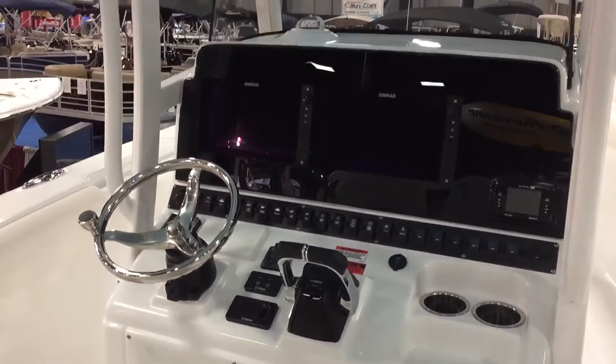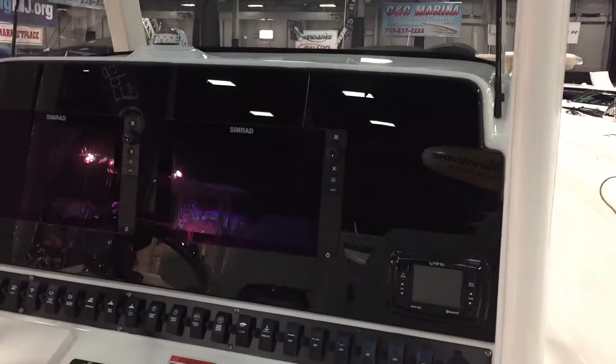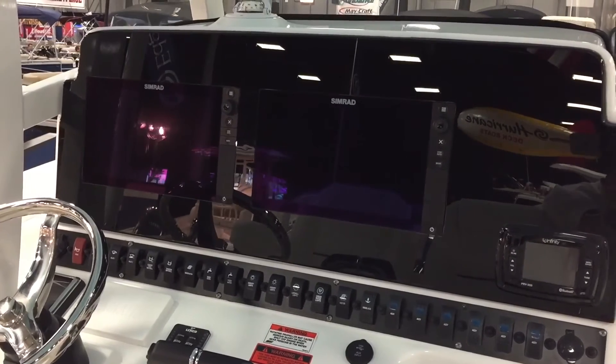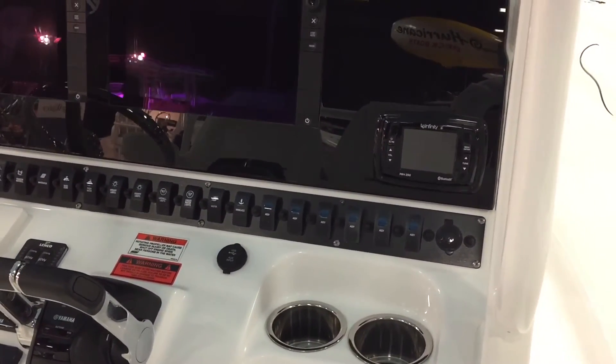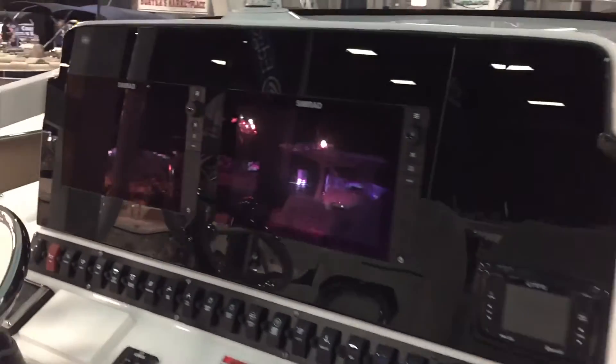This is done with dual Simrads and autopilot — this is an option. It's a black glass dashboard with two dual-screen 12-inch NSS Simrads with autopilot. The Infinity stereo this year is Sirius satellite ready and will work offshore — I know that was an issue, but we've got it now.